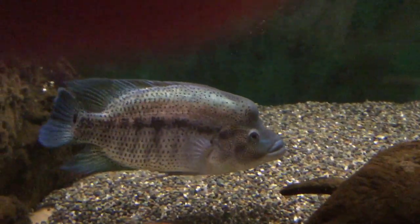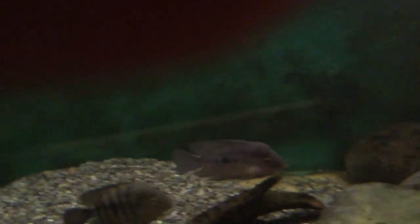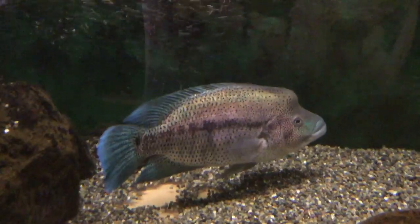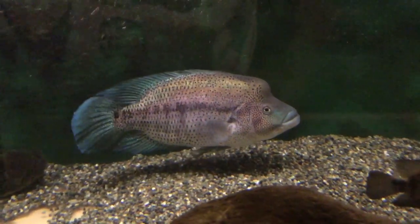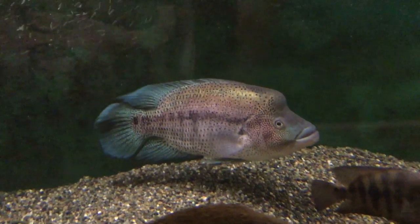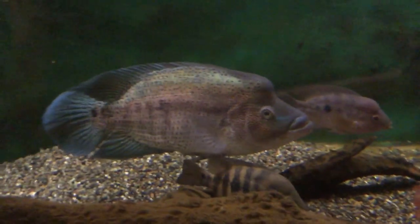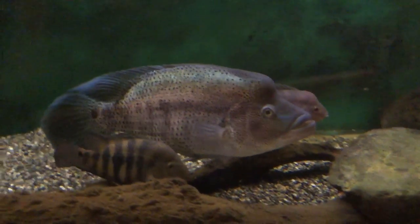On a scale of 1 to 10 for Dovi aggression, this one's probably in the 2 or 3 range. He does totally control this tank though — he has inhibited the Chanchos from spawning as well as the Red Devils. There's plenty of room in the tank for them to spawn, but every time somebody sets up shop, he takes over that area and just doesn't let it happen. He's quite a beauty and doing very well.